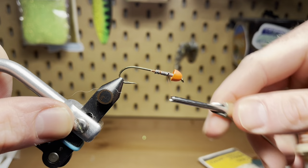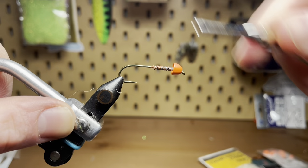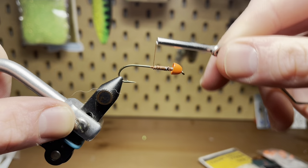This is a really easy fly to tie, one that I would lump into kind of a guide fly category. It's easy, but it pays off and I can never have too many of them with me for any type of fishing really.